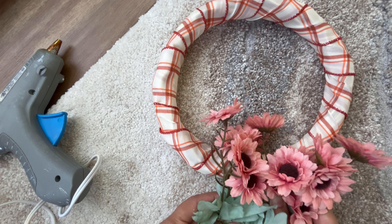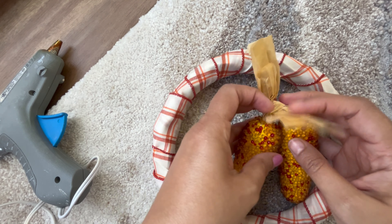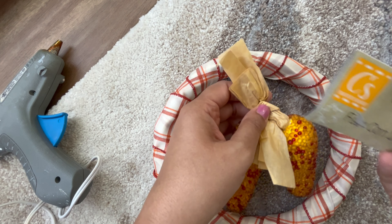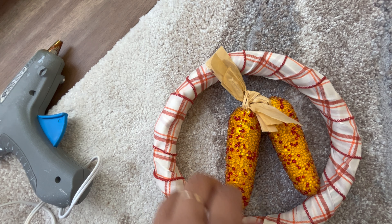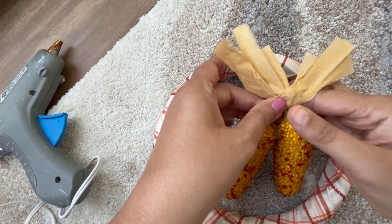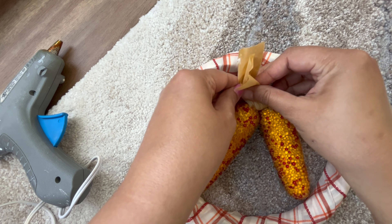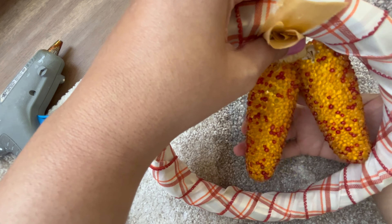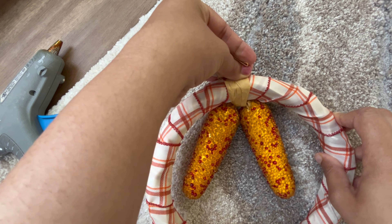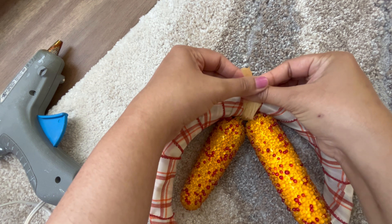Let's move on to the next step. I'll be using these florals and Dollar Tree corns — they come two in a pack. I'll make a knot on the top, but I couldn't wrap it around because there's not much thread on the top of the corn. So I came up with the idea of using an elastic band as a rubber band to secure the top like a ponytail, and then I'll glue it on top too to make it even more secure so it doesn't move from its place.